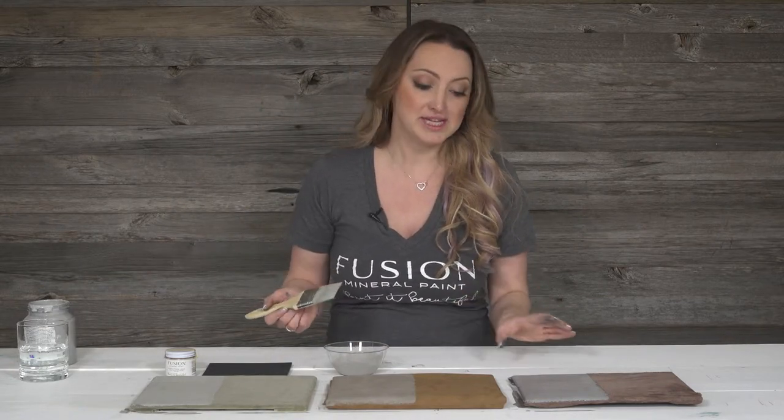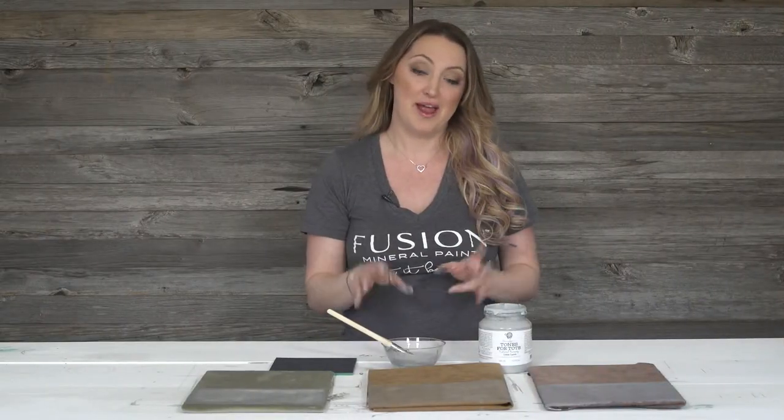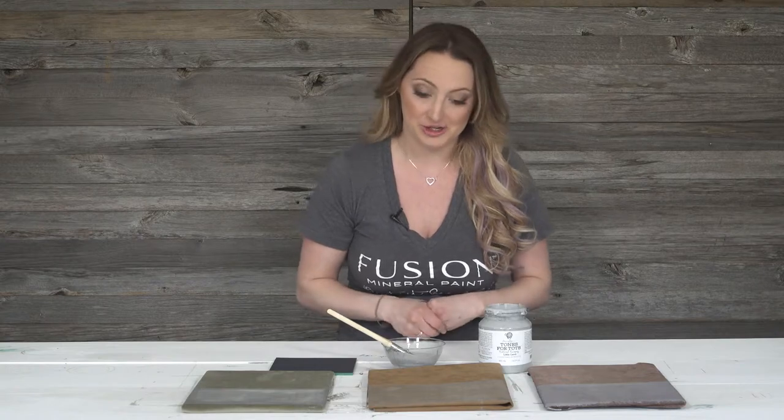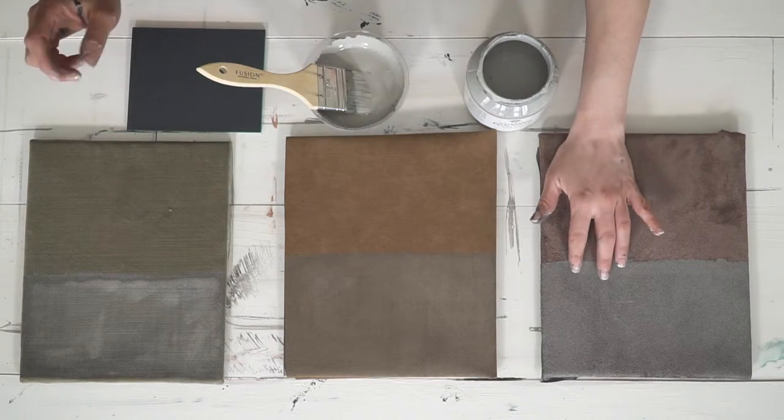I've finished applying my first coat to all of these different fabrics, and I'm going to let it sit for a couple of hours until it's dry to the touch. As soon as it's dry to the touch, I can go ahead with my second step. We've finished our first step of applying the watered-down paint mixture, it's had a chance to dry, and it's feeling really, really nice on these surfaces.